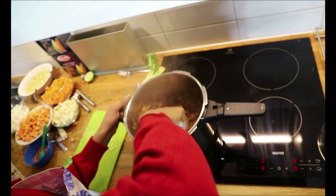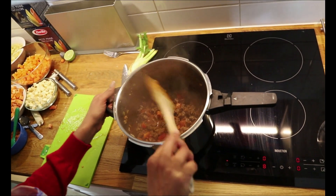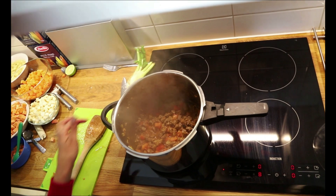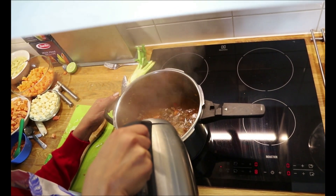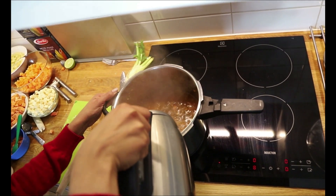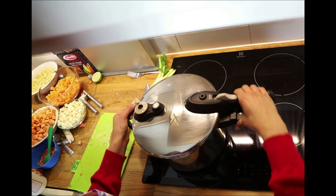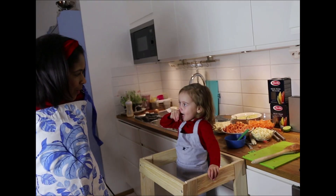A mãe vai mexer a panela. Vamos colocar água e deixar ferver por 15 minutos — água já fervida. Cobrimos bem a carne e ela vai ferver por 15 minutos.